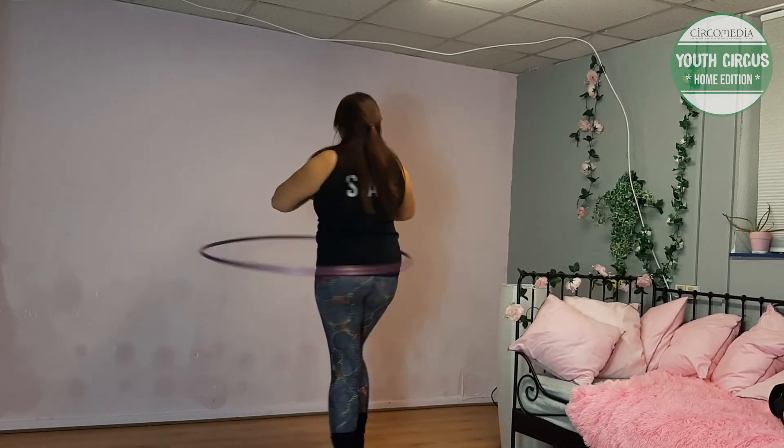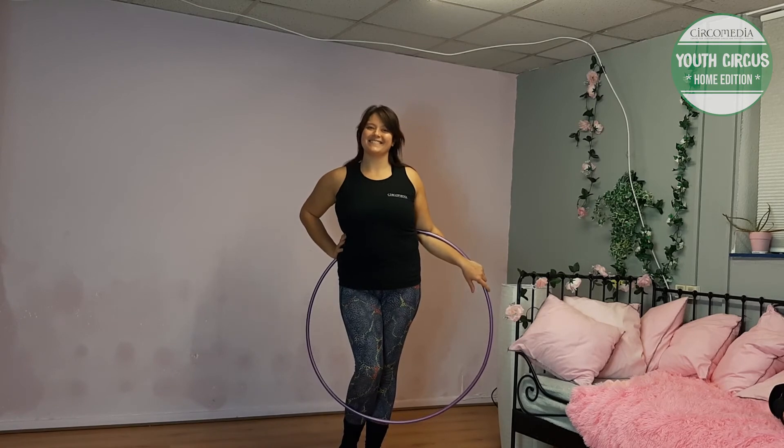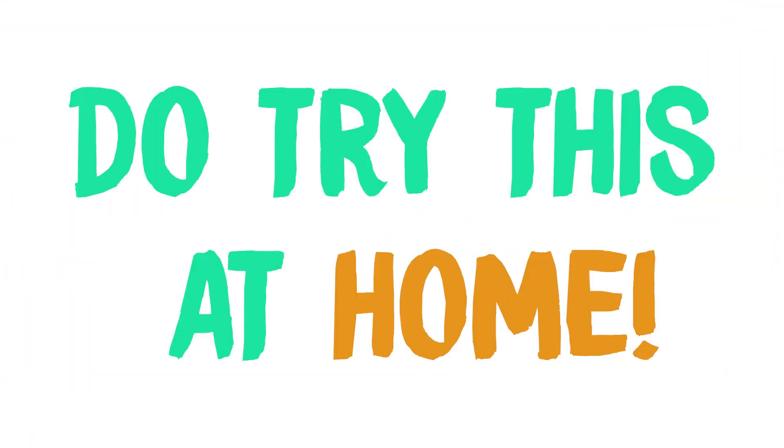Add a turn at the end to help the hoop spin around your waist and make it look more fancy. Do try this at home.